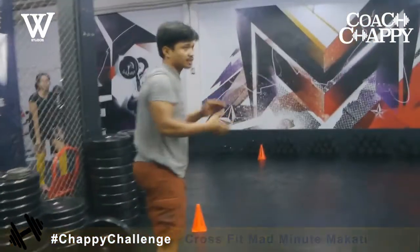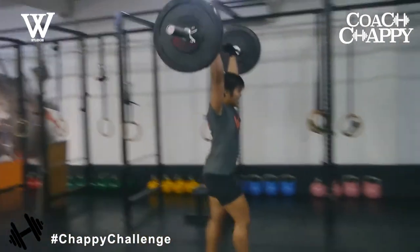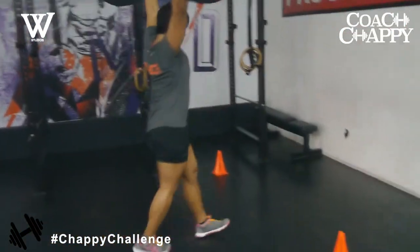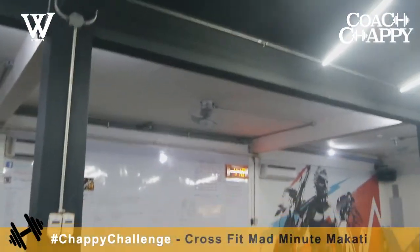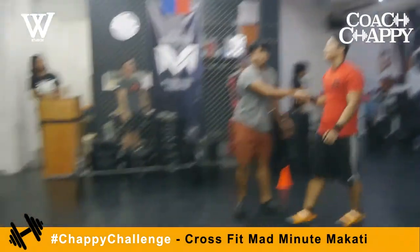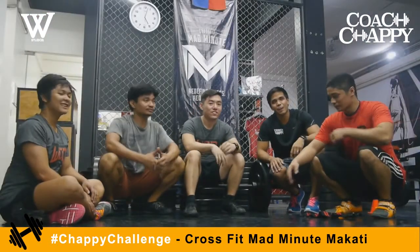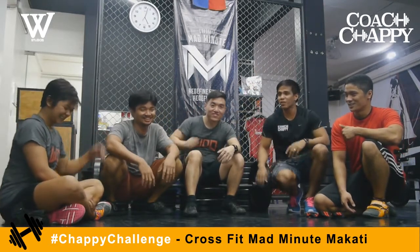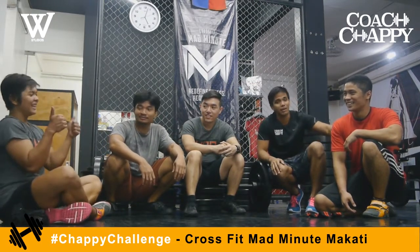Nice, good job! Not far behind these two. Keep moving, go Irene. All the way. Put it down. Nice one, good job. Kevin's here — and stop. Nice one, good job guys. The winner of this Chappie Challenge is, of course, Coach RJ. Good job Coach Jason, and a great performance also from Irene — she came in a close second. That's pretty impressive.